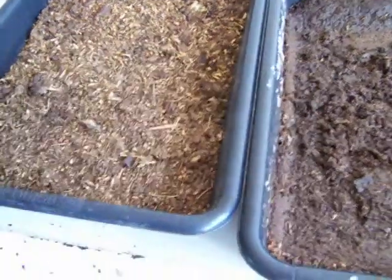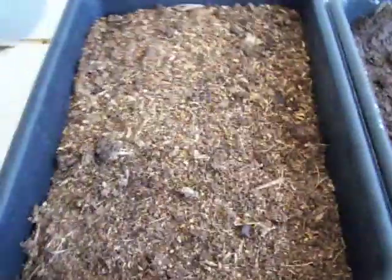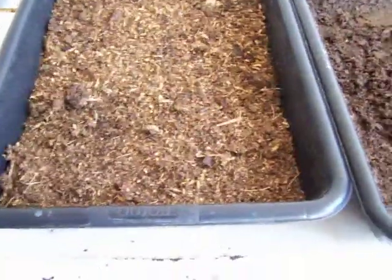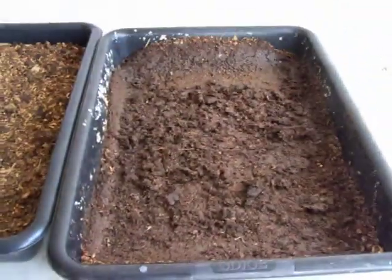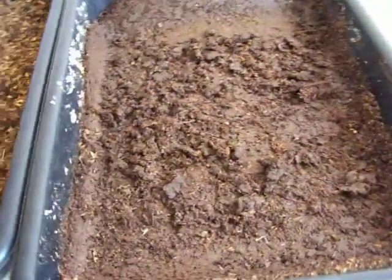Hey folks, today I want to show how you can multiply worms. First I'm going to show you what I did, and it's not really a good idea — I found out it's just kind of messy. I took this tub here and set on top of it this horse manure with bedding. You wet it down real good; red worms love this stuff.